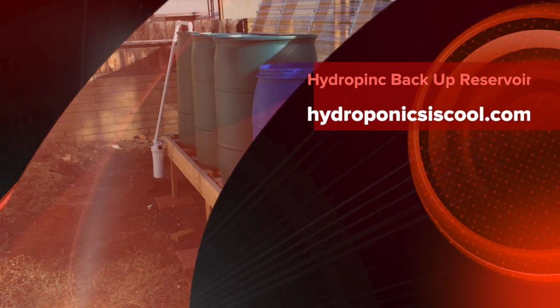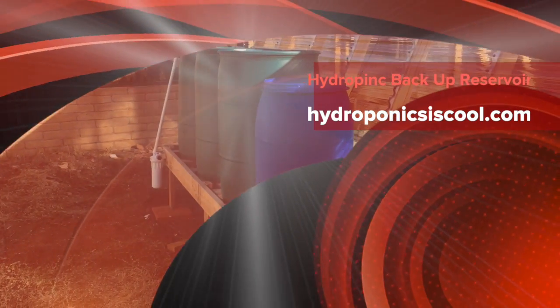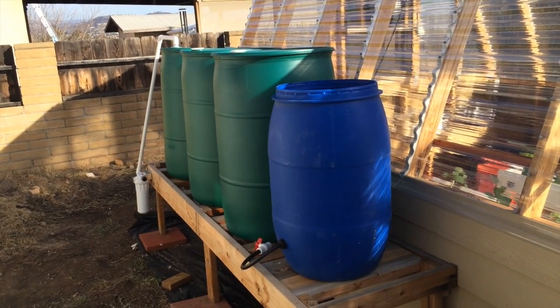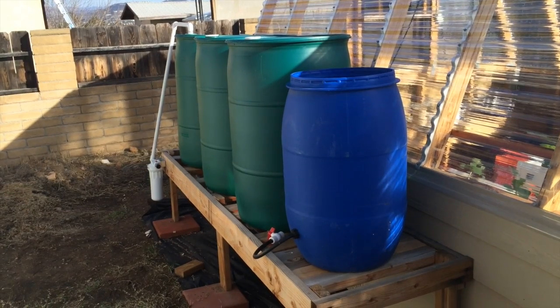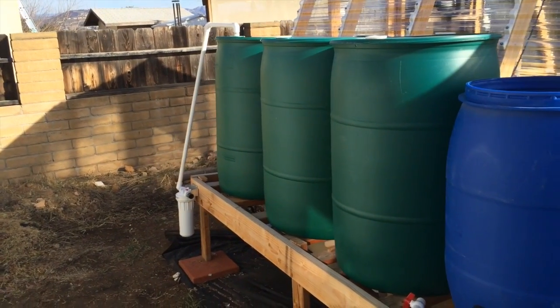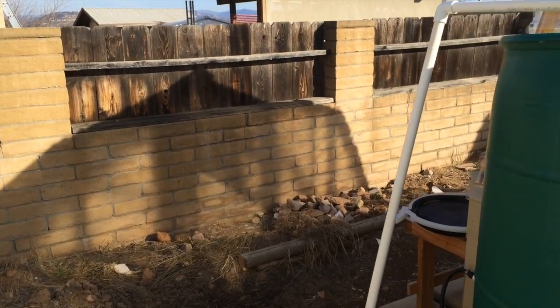I want to show you my water top-off and standby system. If you remember from last year, this blue barrel here used to be my top-off, but with the squash plants drinking up so much water, I ended up filling it up every day, which was too much. I also had these green barrels as standby water over here behind the wall.